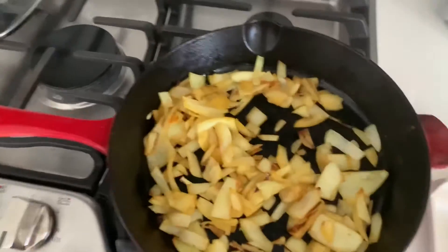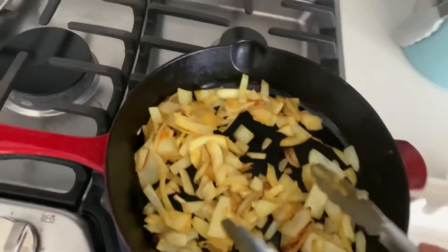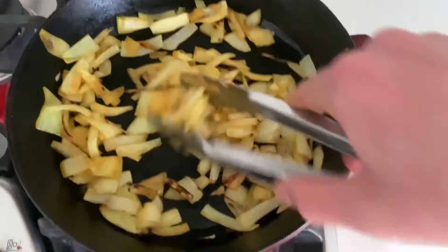Would you look at that! There's also some seeding and cooking onion.